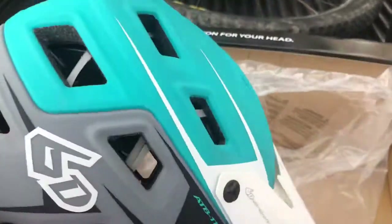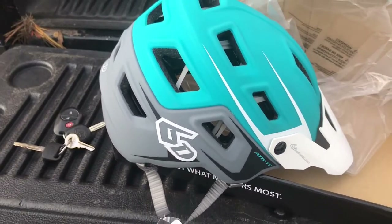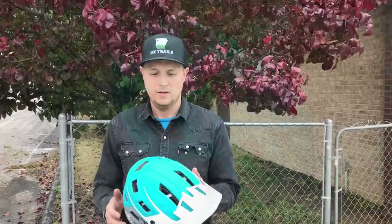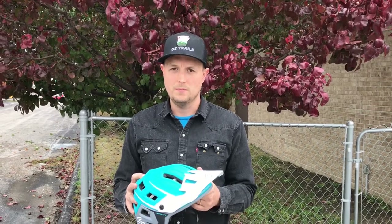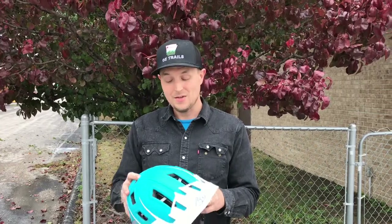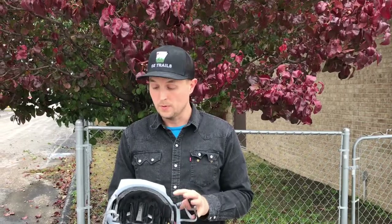This one actually fits my head really well. I was just using a POC road bike helmet and I don't think that's sufficient for mountain biking, so we're going to give this a try. I used the 6D helmet last night on a little mountain bike ride on some gravel trail. I can tell it's a little heavier than a typical mountain bike helmet, but that's obviously due to the extra protection it has.